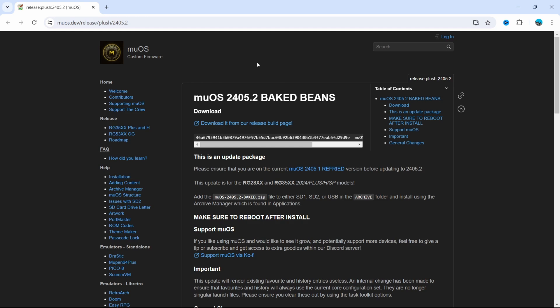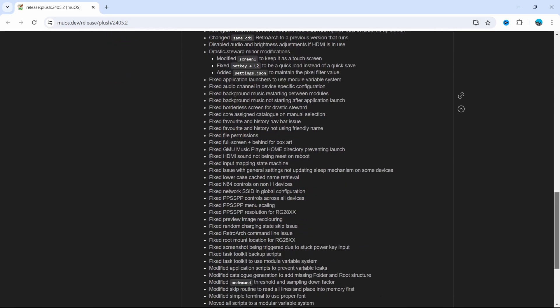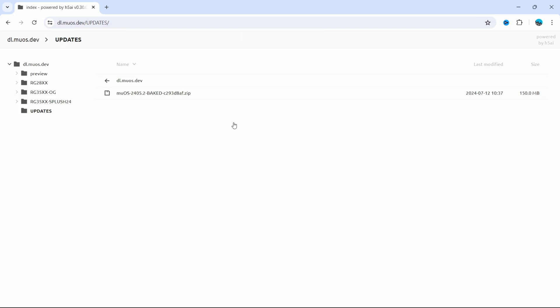The second step is to download MUOS from the website. You can see this is the baked beans update. Down below you'll see all the updates they made, but the update I really like is that they fixed the audio issue with HDMI. Just click the download link to the zip file.